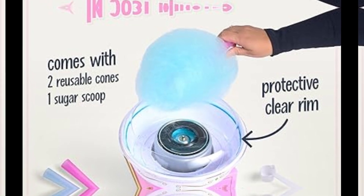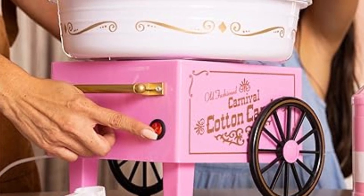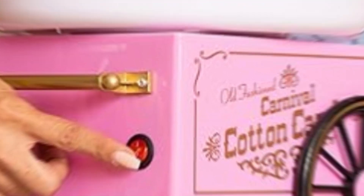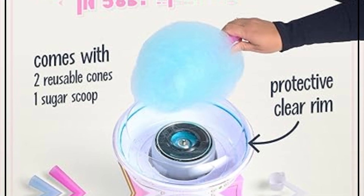Try using this pink cotton candy machine for fundraising events, baby showers, summertime celebrations, and more. From designs inspired by early 20th century America to the timeless appeal of their appliances, Nostalgia offers unique, novel, and fun products for the family. They preserve the past, embrace the present, and look forward to the future.